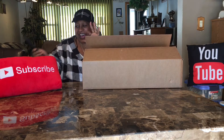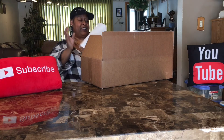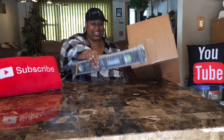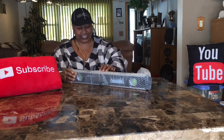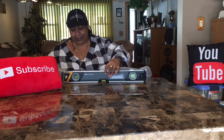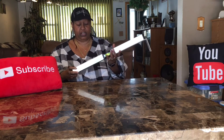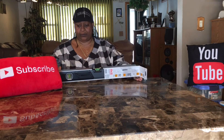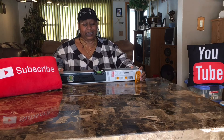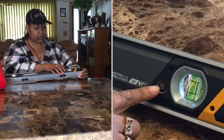Oh, there's a prize in here! Got an invoice. Okay, this is what's in here — let me open it up. This is a leveler, and a leveler is good to level things out to make sure that things are leveled correctly.